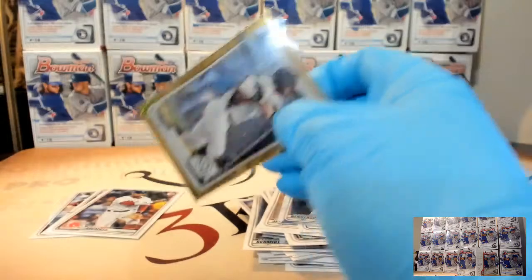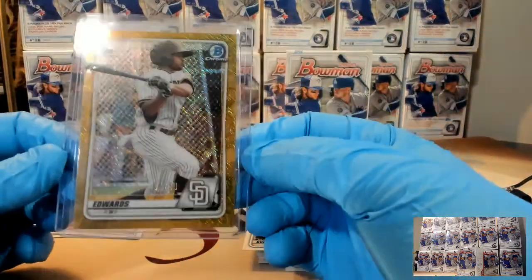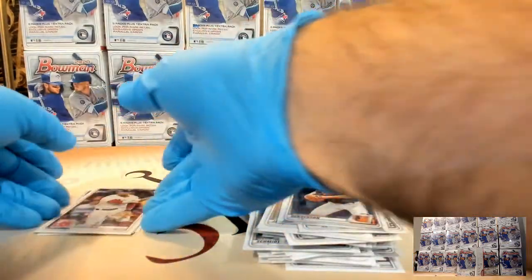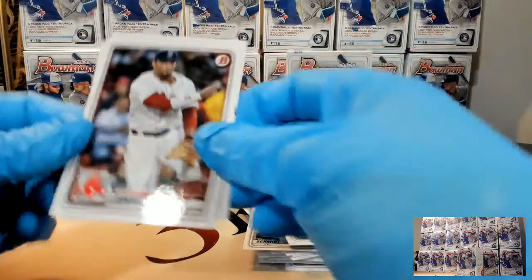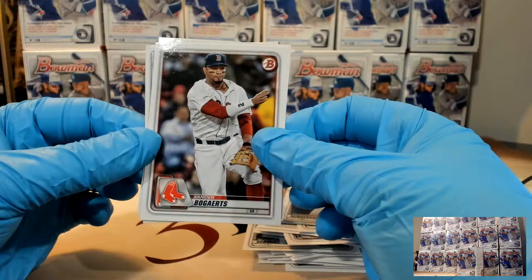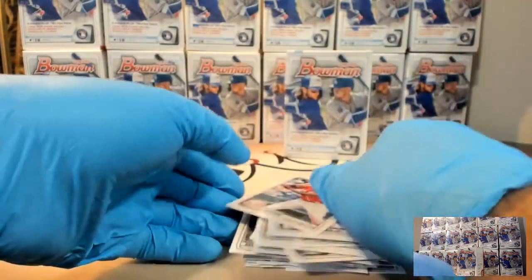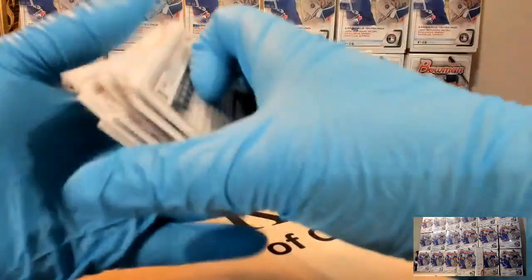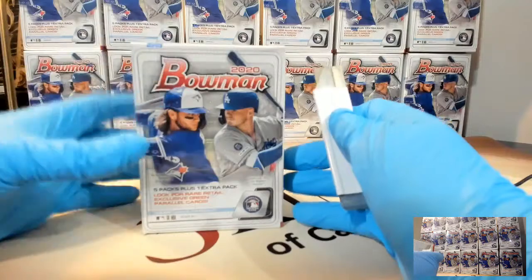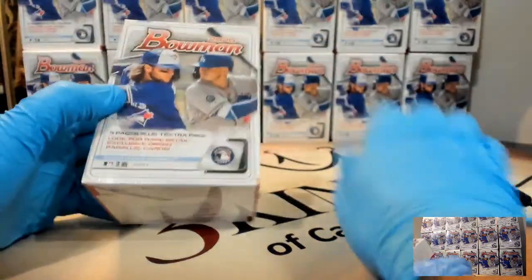Luis Robert played here in Birmingham for the Birmingham Barons, our AA team. The PA announcers pronounced it 'Luis Robert.' I've heard a lot of people pronounce it 'Robert.' I've heard some guys on MLB Network also say 'Robert,' so it just seems like it would be Robert. But you know, Andruw Jones was from Curacao and it was Andruw Jones, so I guess you could say 'Luis Robert.'